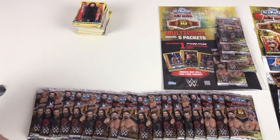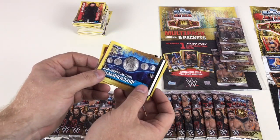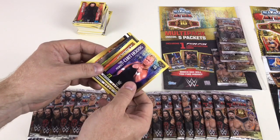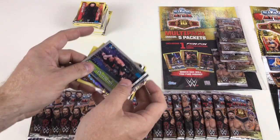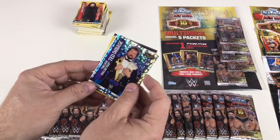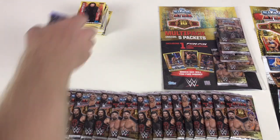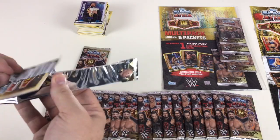Titus O'Neil, SmackDown Tag Team Championship, Natalya, Big E, Mr. Perfect Kurt Hennig, The Brian Kendrick — not to be confused with those fake Brian Kendricks — Goldberg versus Kevin Owens. And then one of my favorites: Million Dollar Man Ted DiBiase Icon card — that is absolutely sick, I love that! Excellent and epic.